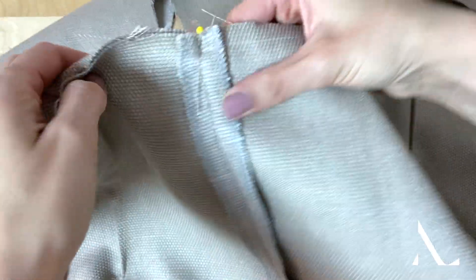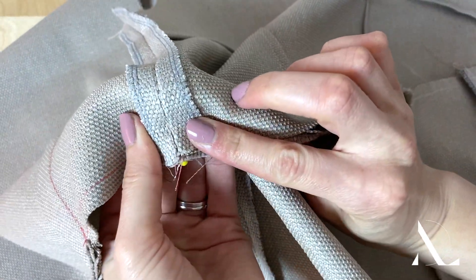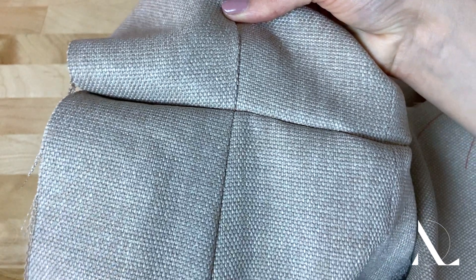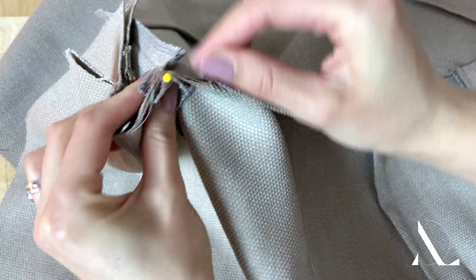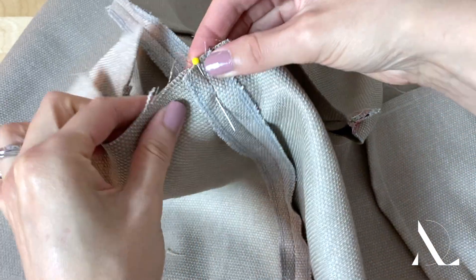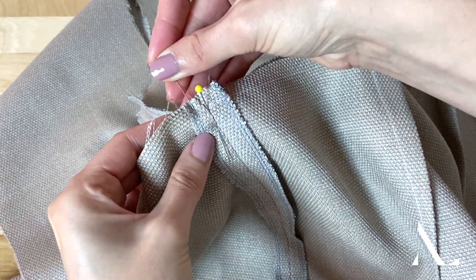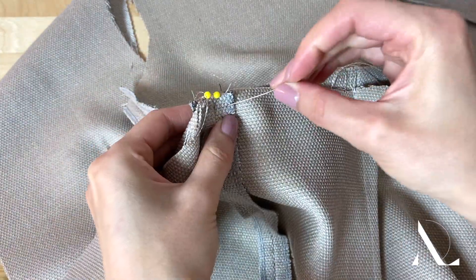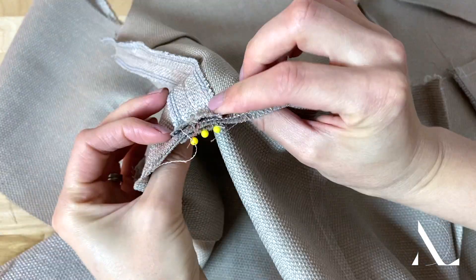Insert a pin through both seams to keep them perfectly aligned. On the face of the garment, this connection should form an uninterrupted seam line. It is common for seam allowance edges to get caught and fold up in the machine stitching process. The best way to avoid this is to insert a pin on each side of the seam lines to keep the seam allowance layers flat in the stitching process.